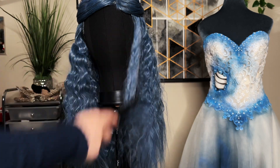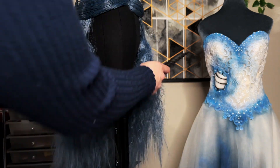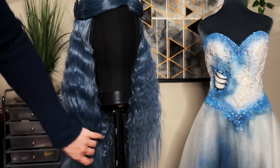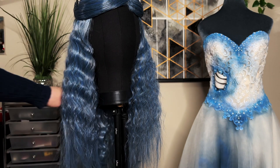Comb with a large tooth comb, especially in the front. Next, spray with hairspray and kind of smooth and scrunch it back to help define and smooth the waves that frizzed out slightly from combing.